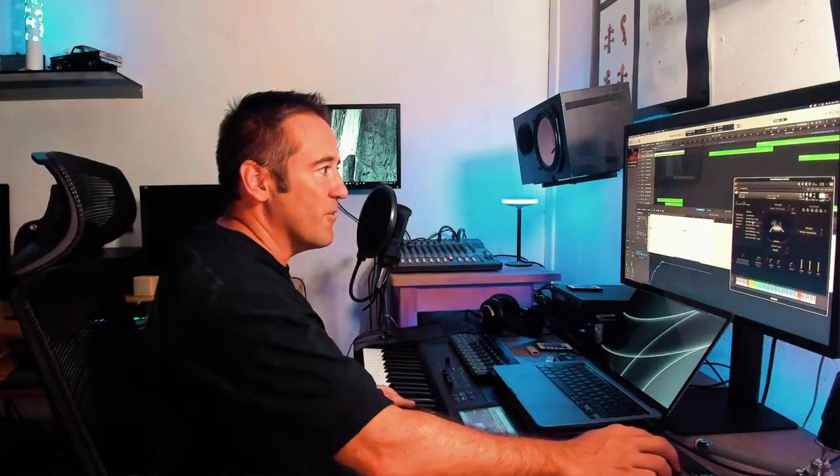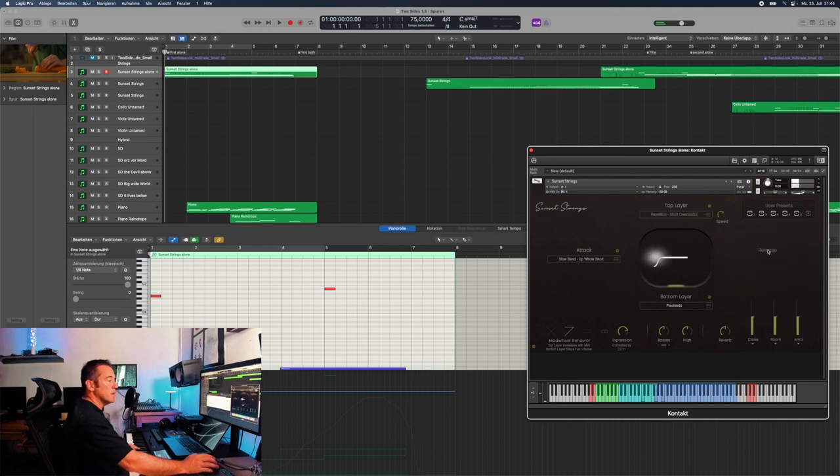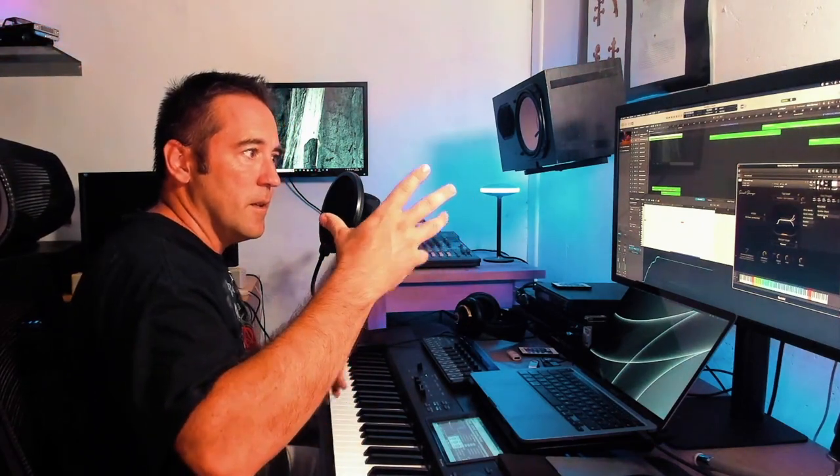The same goes for the releases. Obviously you can switch them off completely, then you leave the key — or you switch them on and choose whatever should happen, like in this case a scatter along. And then if I leave the keys, it just goes down the drain. Really cool.